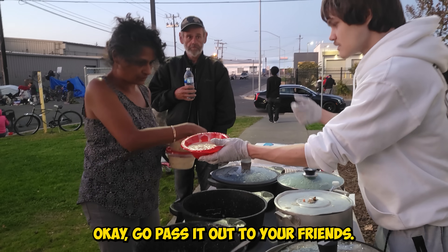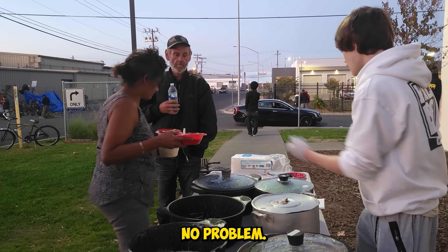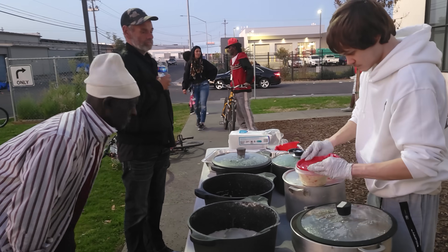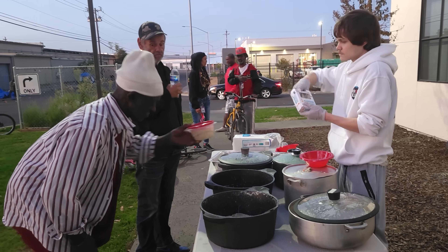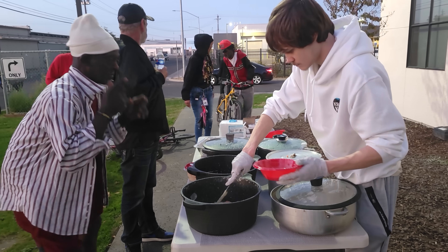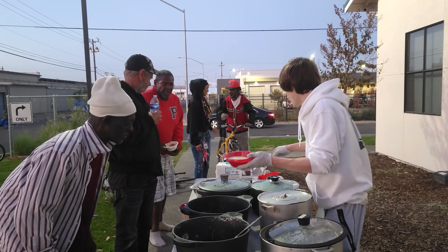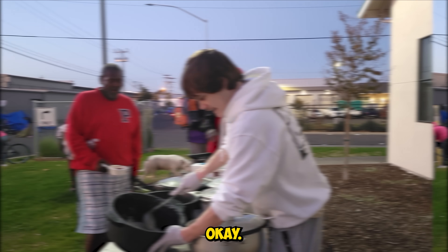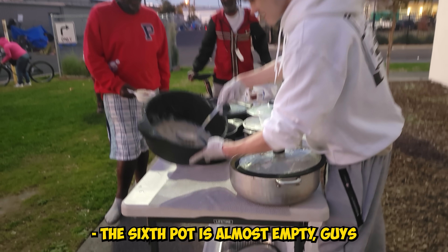Go pass it out to your friends. Thank you very much. No problem. The sixth pot is almost empty, guys.